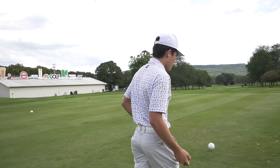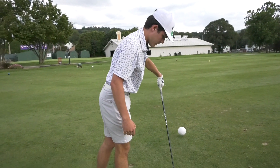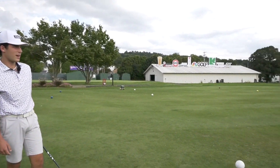I'm Dante Bertone and I'm going to be giving you a driver tip. First, I'm going to walk up and put my tee in about halfway through the ball, then step back and pick a target — probably the right side of that tree down there hanging over the fairway.